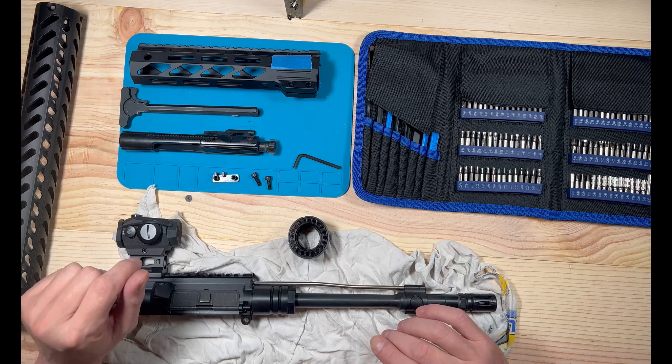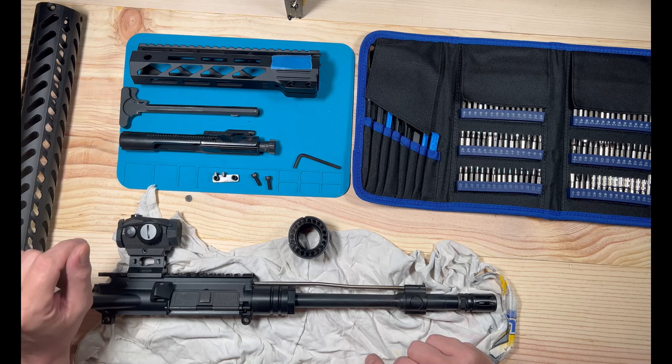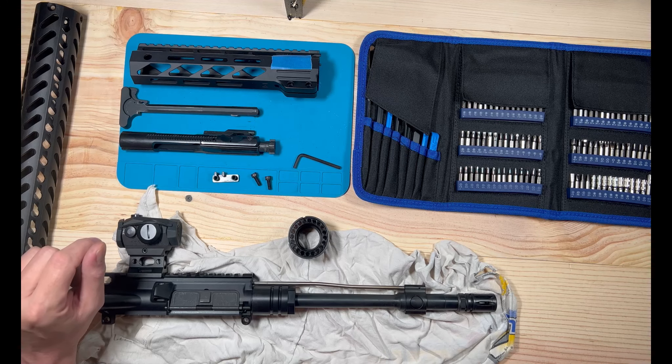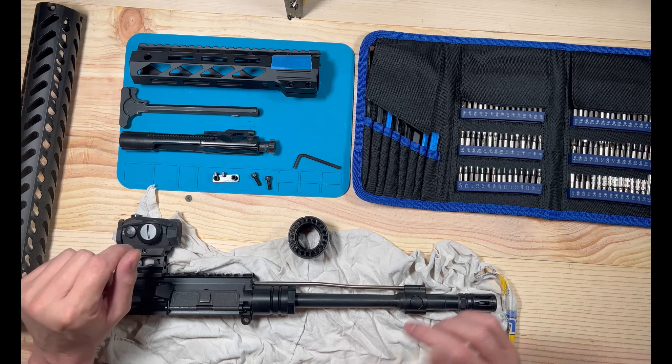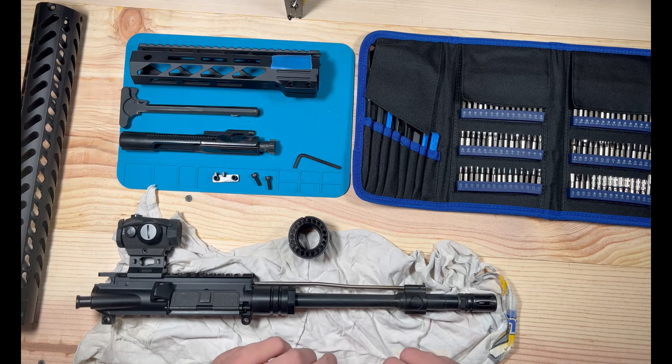Changing your handguard is very simple and very straightforward. I took the bolt and charge handle out just so I didn't have it rattling around — it's a little flatter this way.